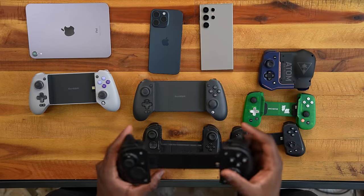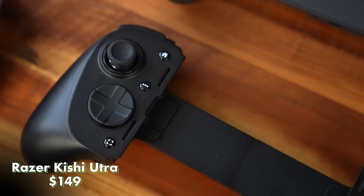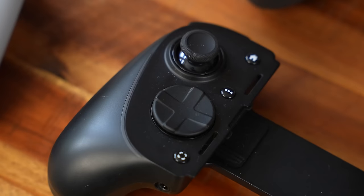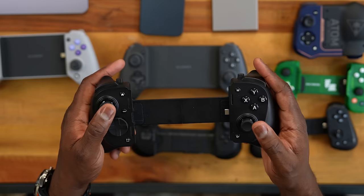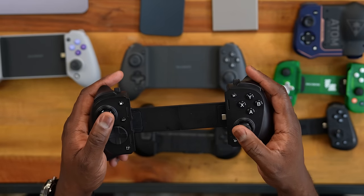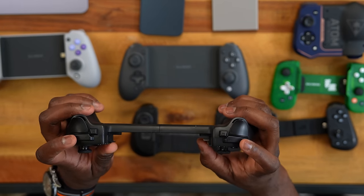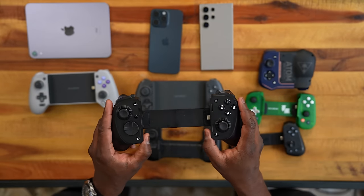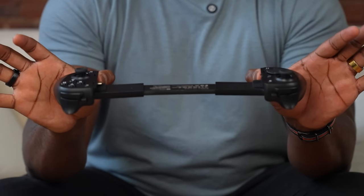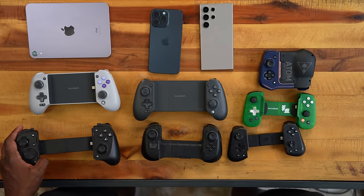Moving on, we have the Razer Kishi Ultra — I did a video on this and I really like it, especially the actuated D-pad, which feels super comfortable playing Street Fighter. The thumbsticks are split diagonal with really nice control. You've got XYBA buttons, USB Type-C, shoulders, triggers, and customizable L4 and R4 buttons. It will expand to fit something like an iPad, which is great from Razer. Priced at $159.